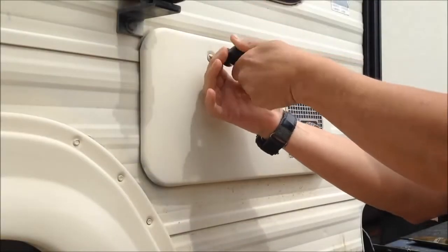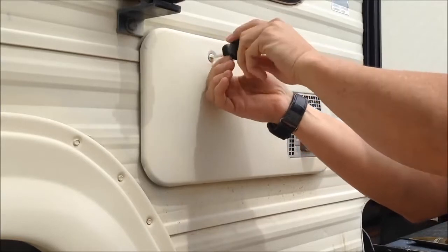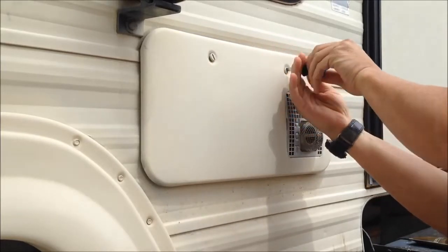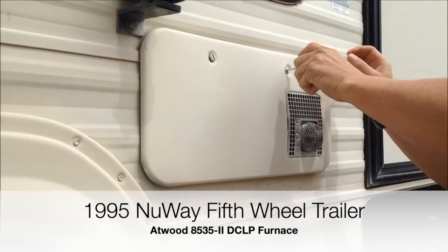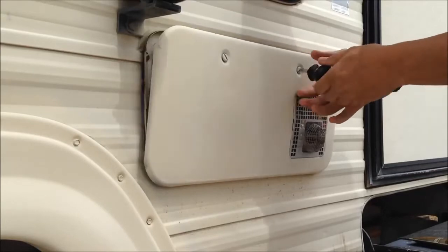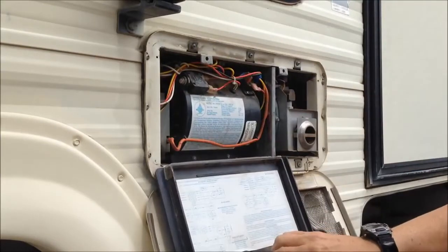There are a couple screws up here at the top of the heater. This is an Atwood and I believe the model is 8535-2, but I'm going to find that out for sure when I open it up and look at the label. A couple screws here — fairly straightforward. The door flips down and then this flips down.